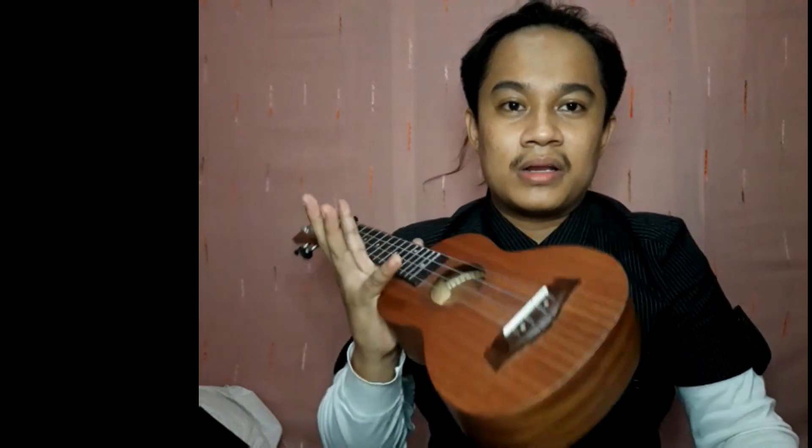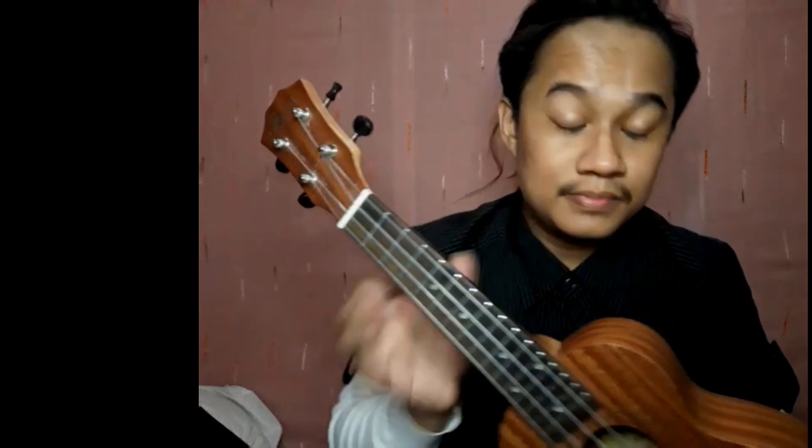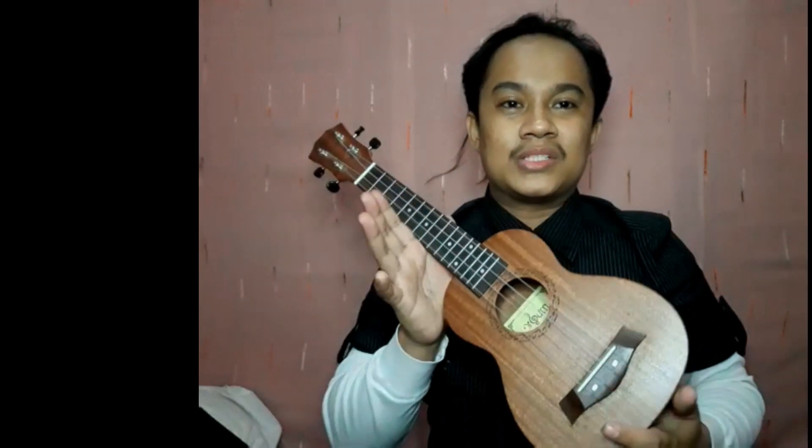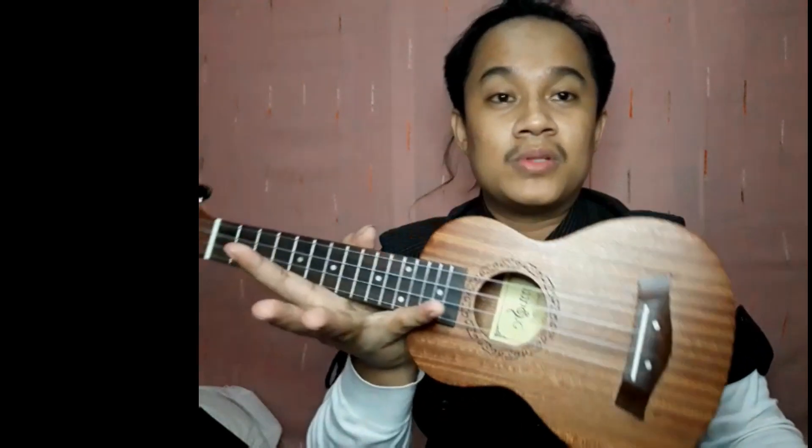Okay, so hi guys, this is Cinella Rawan. We are here tonight for a ukulele tutorial entitled the new single by KZ Tandingan — 'Quicksand.' Without further ado, let's start. If you're new to my channel, please subscribe below and ring the bell to be updated every time I upload a tutorial.